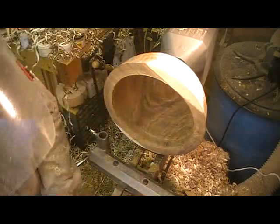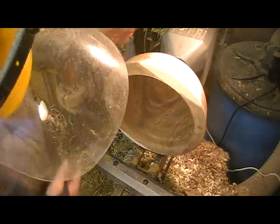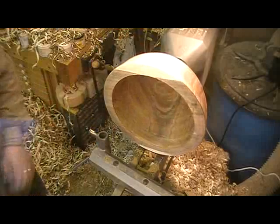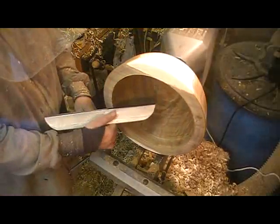One of these bowls is this deep. Large deep bowls are almost a whole different animal from the kind of bowls that I'd normally turn.